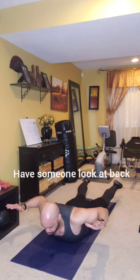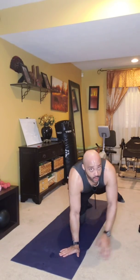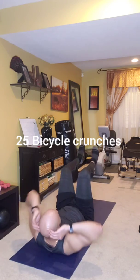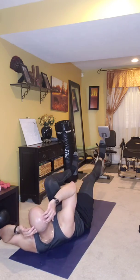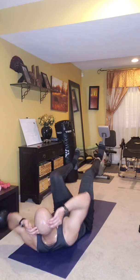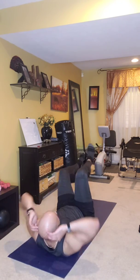Next, turn over for 25 bicycle crunches each side — 50 total however you count them. Get those shoulders off the ground. Keep going — that's 10. Really push that lower tummy down to the ground. There's 20 — keep going to 25.